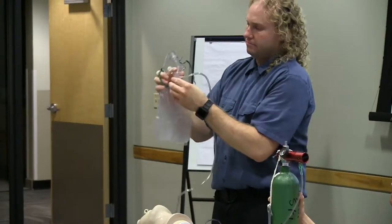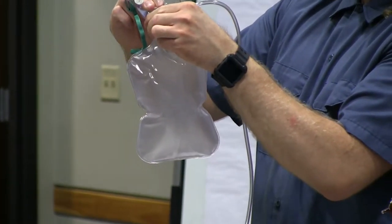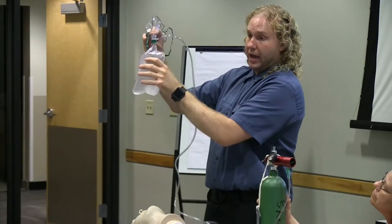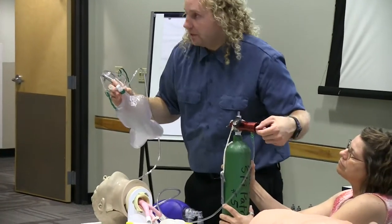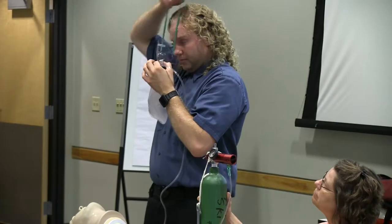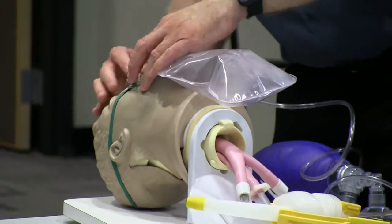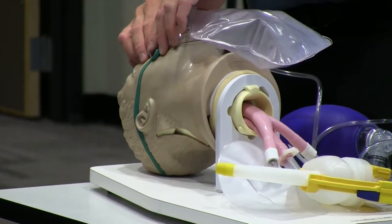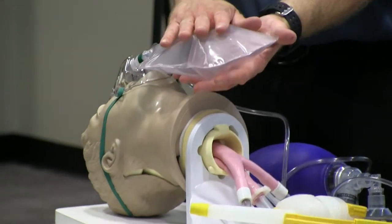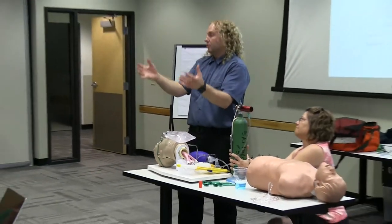With a non-rebreather mask, I need to fill the reservoir bag. I do that by occluding the little valve inside to fill the bag. The way I judge whether I have enough flow is whether the bag deflates completely as the patient breathes — that bag should remain inflated. If it's deflating, I'm only at 10 liters per minute and I need to turn it up to 15, because I'm trying to deliver 100% O2. To put it on, I like to put it on the nose first, wrap it around the head, and press the metal piece into place to get a good seal so they're only breathing in from the bag and the oxygen tank.